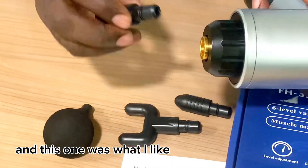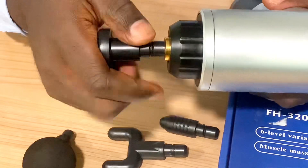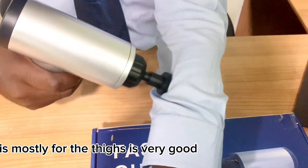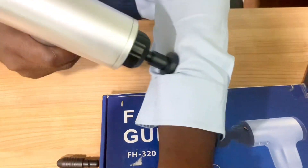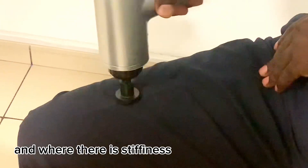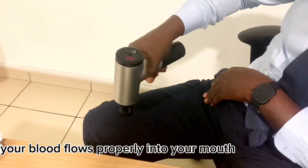This one is what I like. This accessory is mostly for the thighs — it's very good for the thighs. Where there is stiffness, it helps your blood flow properly through the area.